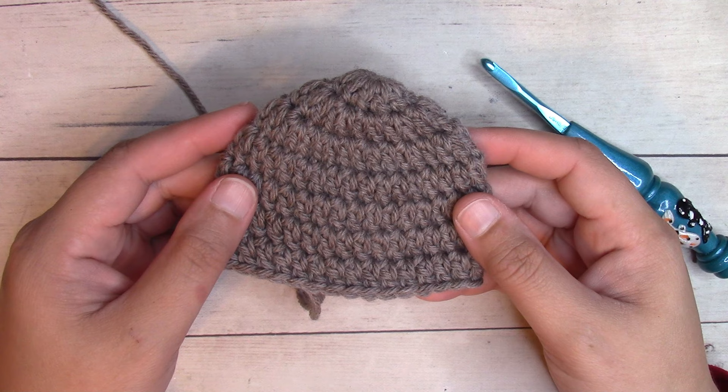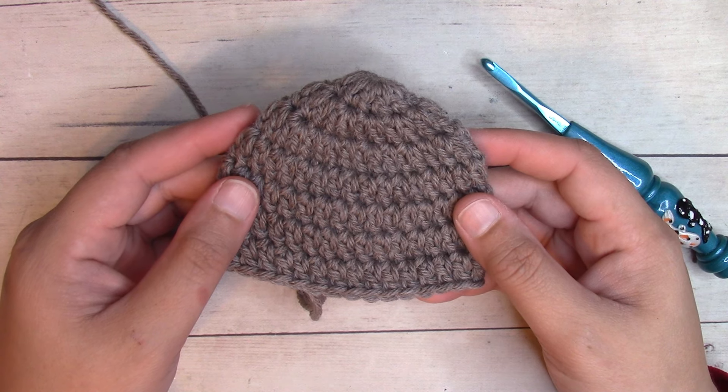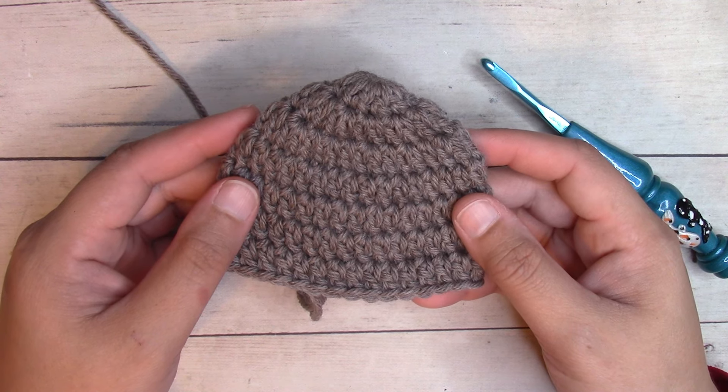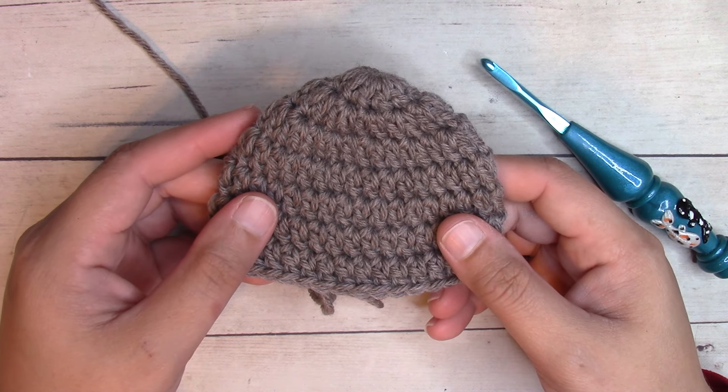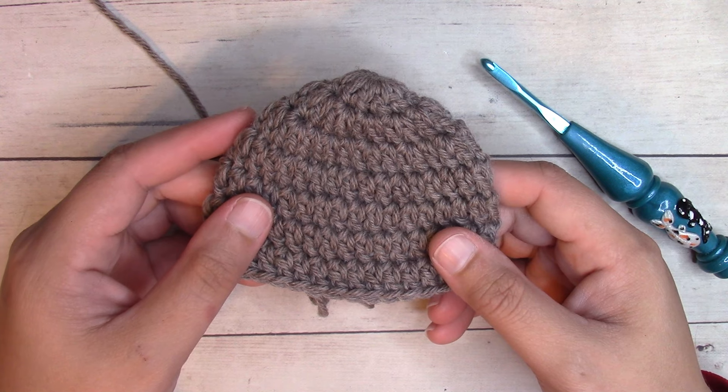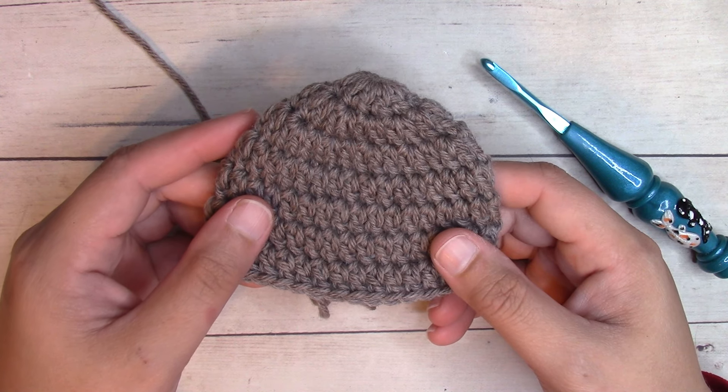Hey guys, it's Alexandra from ilovenots.com and creationcrochet.com. Today we're going to be making the Dillon Claire preemie size baby beanies. This is an easy crochet pattern worked in simple double crochet stitches.